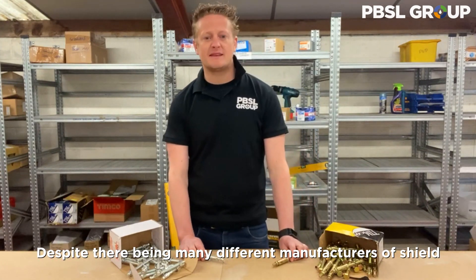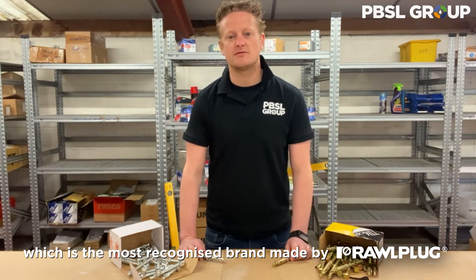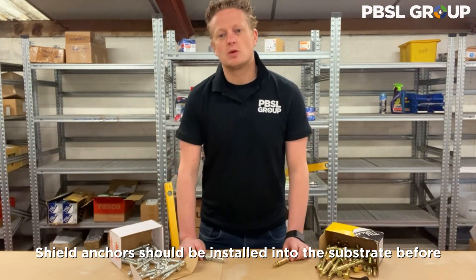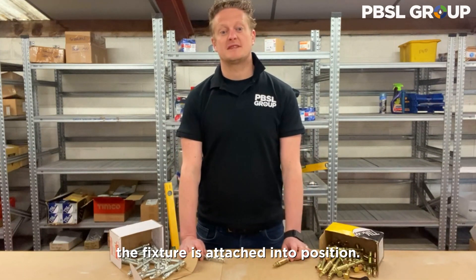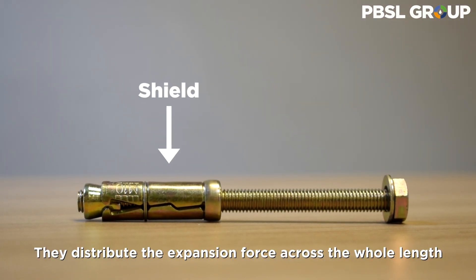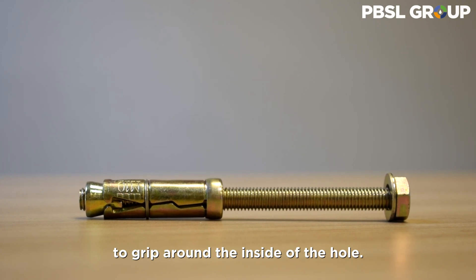Despite there being many different manufacturers of shield anchors, they're still commonly called rawl bolts, which is the most recognized brand made by Rawl Plug. Shield anchors should be installed into the substrate before the fixture is attached into position. They distribute the expansion force across the whole length of the shield when tightened, which spreads it and forces it to grip around the inside of the hole.